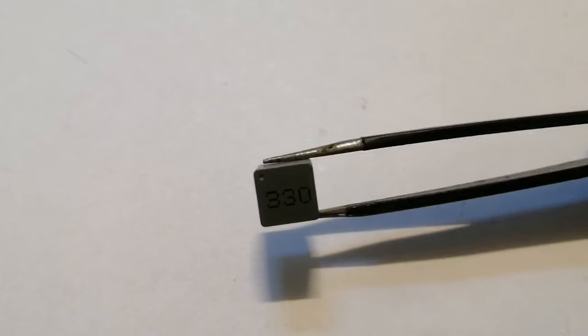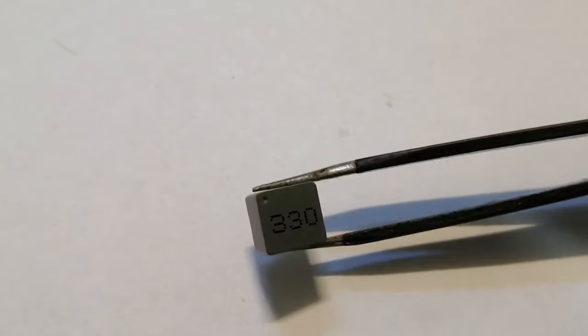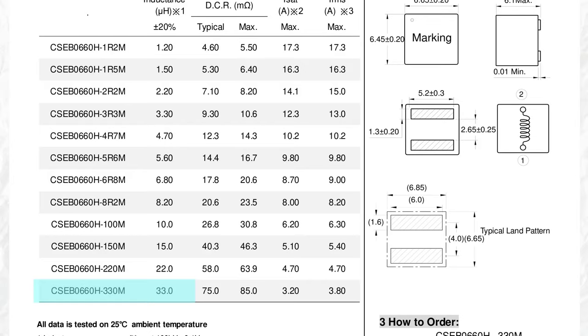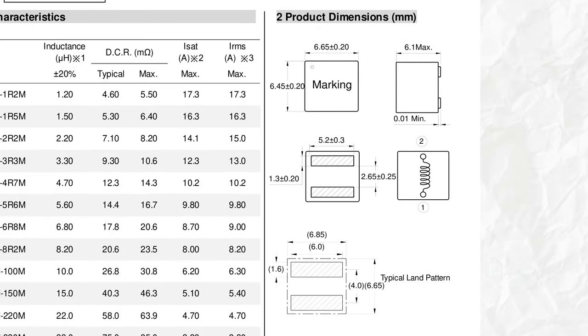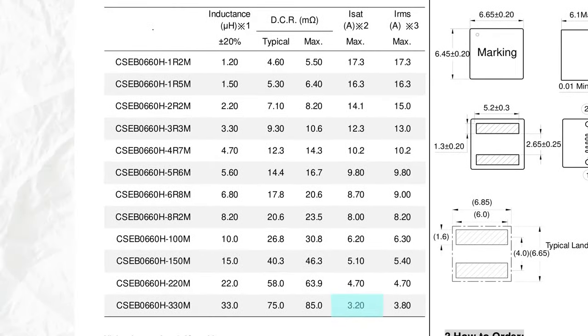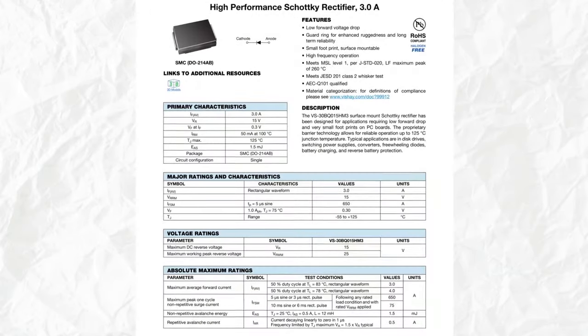Moving on to the other components — the slightly important things we have left are the inductor and the diode. For the inductor I'm going to choose a 33 microhenry part, which is relatively high inductance for its size. It's SMD, its shape is almost a perfect cube at 6.5 millimeters on each side. Its saturation current is 3.2 amps, so we'll definitely stay under that, and the DC resistance is about 75 milliohms.